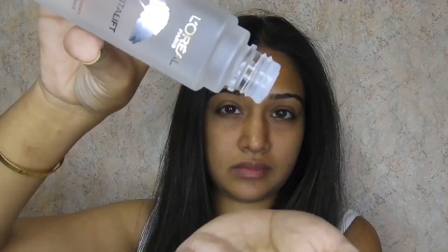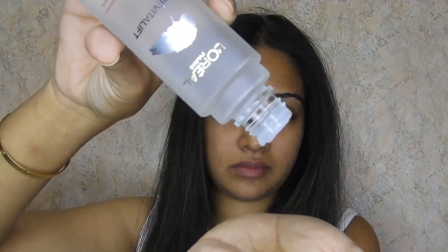Let me tell you guys how to use this product. You don't need any tool or cotton balls — you can just put three to four drops of this product on your hand and tap it on your face. It is really easy to use, so I think it will work best when you're getting late or getting ready for work in the mornings.